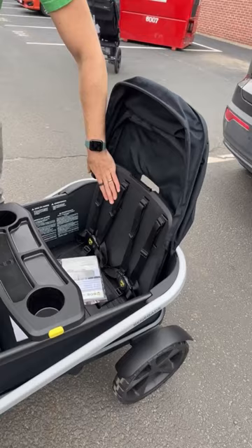You can see it holds three kids. You can put two kids on one side and one kid on the other side, and they can face each other.